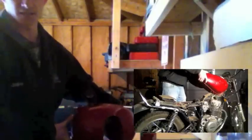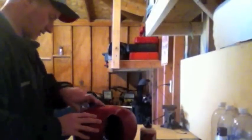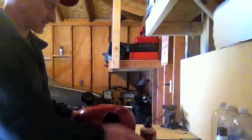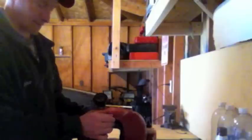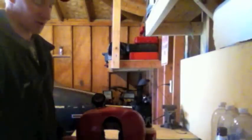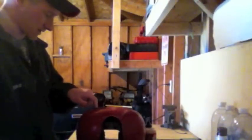I just showed you guys what the inside of the tank looks like — it was pretty bad. There are a lot of different ways to do this; I'm going to go over what I think is the easiest and most practical. First thing you want to do is start with some 220 grit sandpaper and just clean up the ends to get rid of some of that inside rust right around the cap.